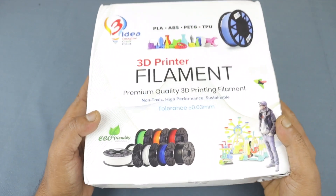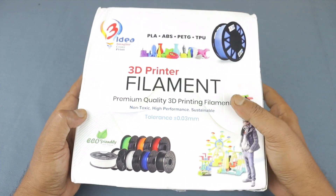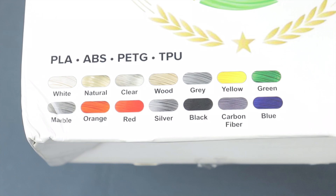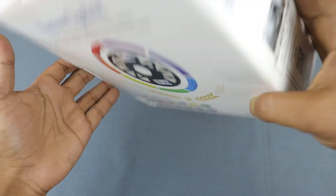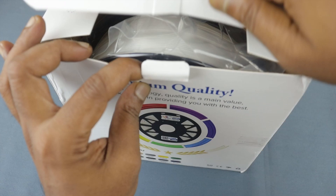Hello friend, today I am going to test, review and give my opinion of 3idea PLA filament which I have recently got from 3idea Technology for review. This applies to a variety of filaments like PLA, ABS, TPU and PETG. This filament diameter is 1.75 millimeter and the tolerance is plus minus 0.03 millimeter, which is very good for every printer.